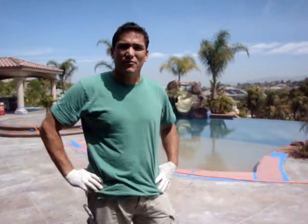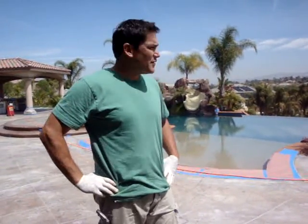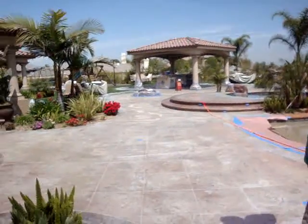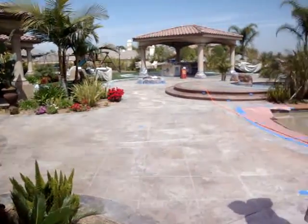Hi, this is Phil with Liquid Rock. Today we're going to be resurfacing approximately 4,000 square feet of pool and patio decking. We're in beautiful downtown Riverside.